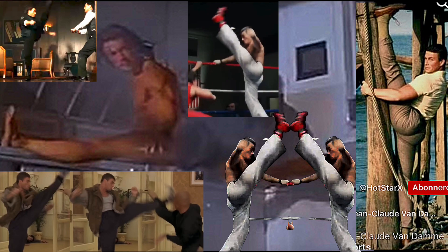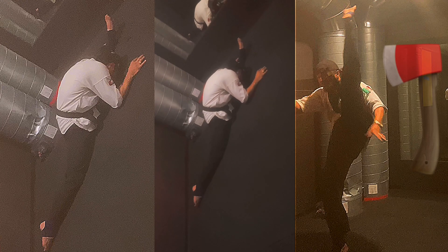Van Damme is not skilled enough nor trained enough to pull off real axe kicks. Another thing to notice is that he only does it with left side splits — meaning he probably cannot do it with his right leg.